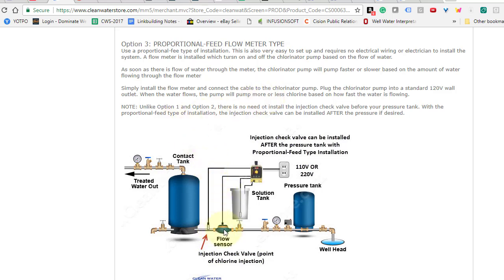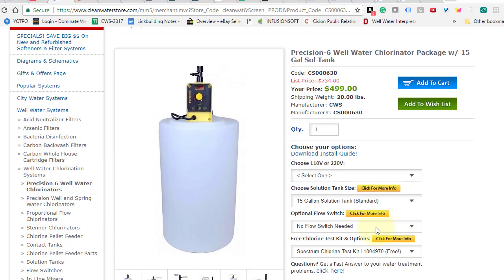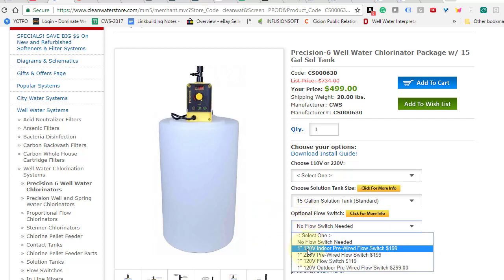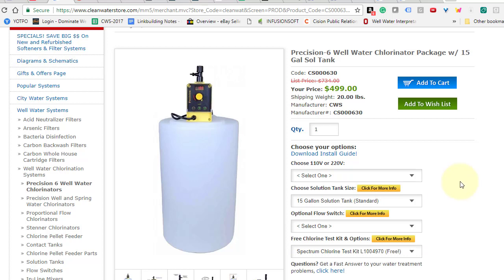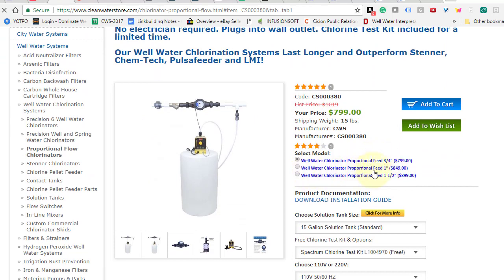With the proportional feed setup, you install a flow sensor that looks like a water meter with a cable coming out of it. You plug your metering pump into a wall outlet so it's on all the time, and then whenever there's flow, it allows the chlorine pump to dose more or less depending on how fast the water is flowing. Those are the three main ways to do it. You can find the optional flow switch at the top of the page, and proportional flow chlorinators are on the left side. They come in three sizes: three-quarter inch, one inch, or inch and a half — most folks get the one inch.